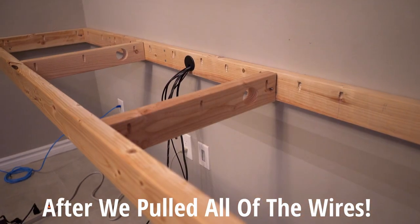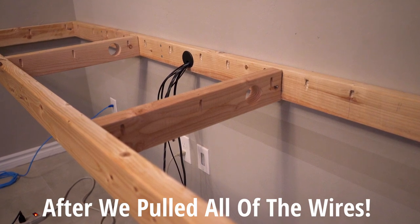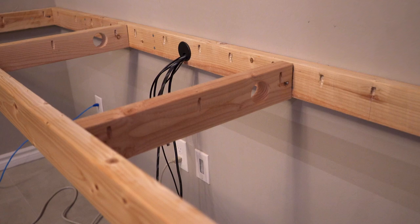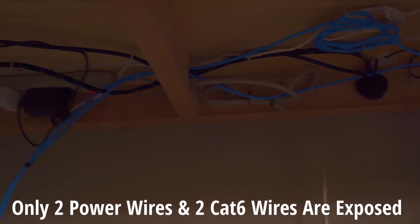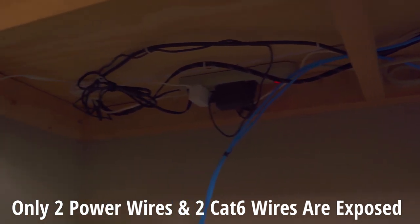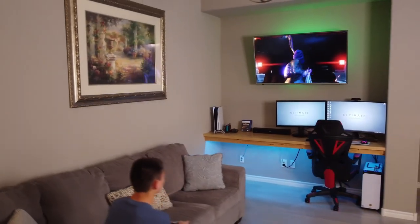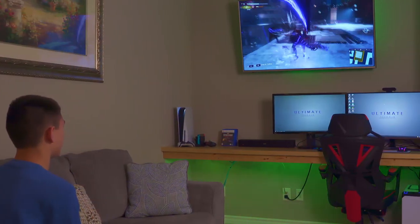After we pulled all the wires through the hole — every one of them — we decided to hide all the wires, and here is the finished product. We're all done. No messy wires hanging down. The only two wires we have are the power wires for the surge protectors and two ethernet cables going up — but that's it.